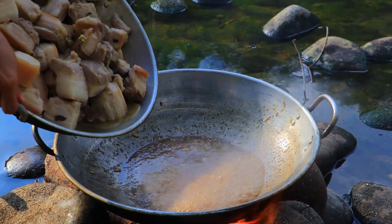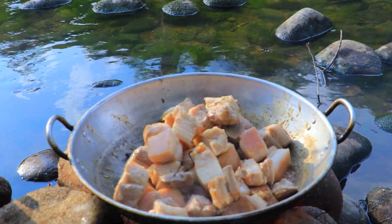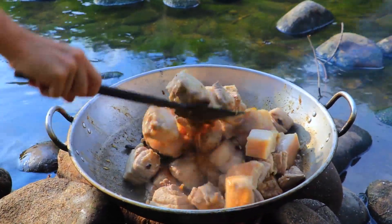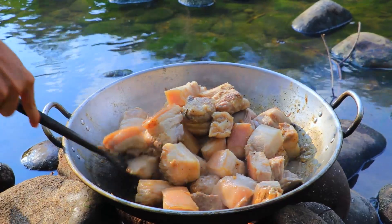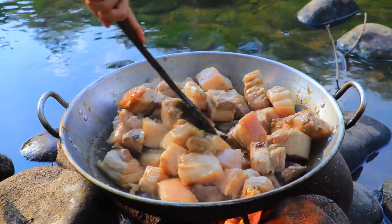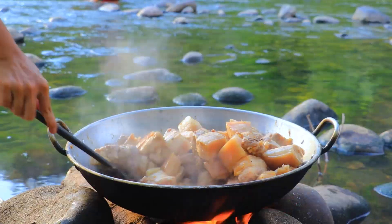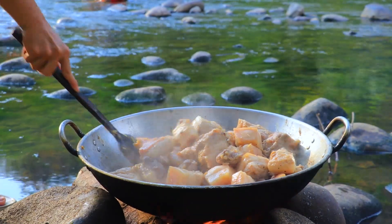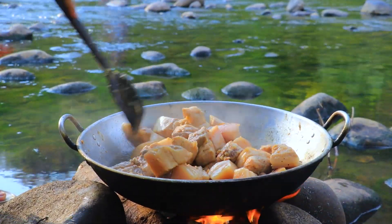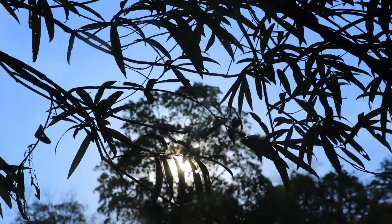And then we put some salt and chicken powder, and then we put our pork belly in.